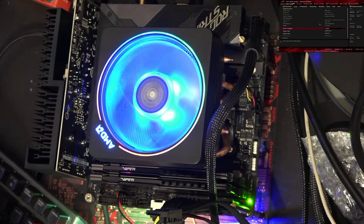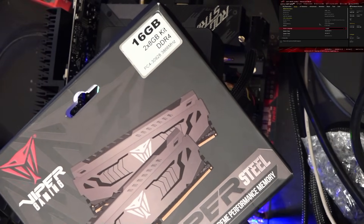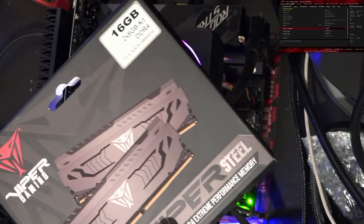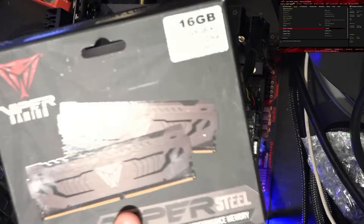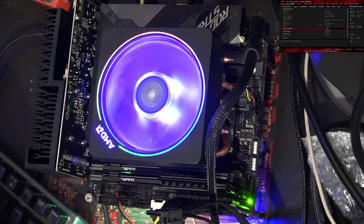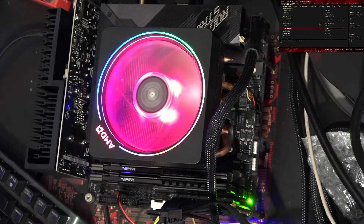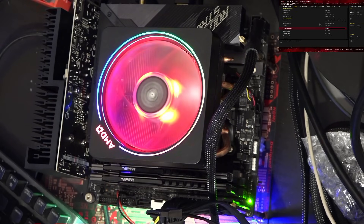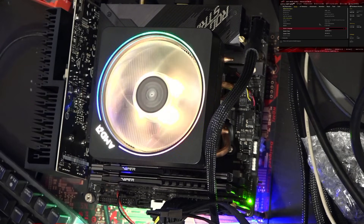I'm also going to be using this memory kit right here. This is Patriot's Vipersteel 3866 CL18 memory. This is not ideal for a Ryzen build, but we're using it anyway because I don't have a convenient 3600 MHz memory kit that I want to keep reusing. So we're on a 3866 CL18 — we can still make this work, and I'll show you how in the BIOS shortly.